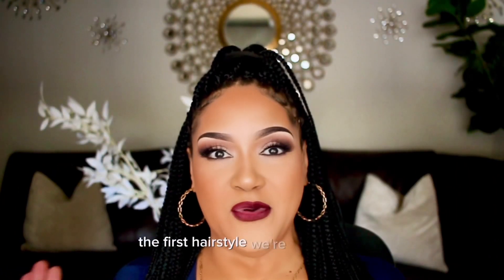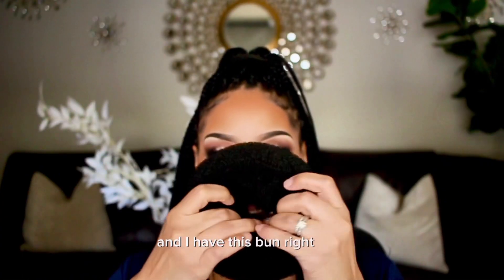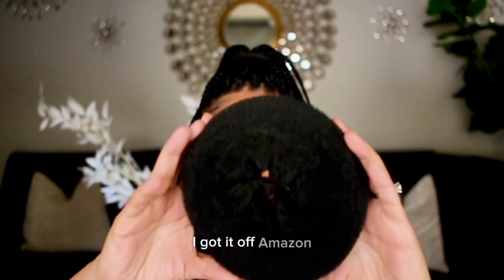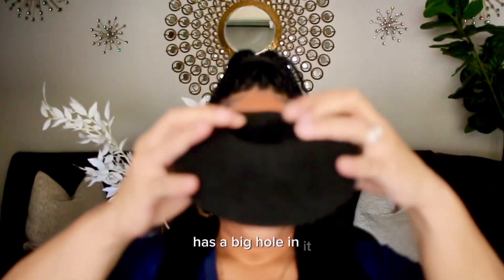The first hairstyle we're going to do is one of my faves — it's a big jumbo bun, and I have this bun right here. I will have the link below. I got it off Amazon. It's like a little bun holder. It has a big hole and it's pretty wide.